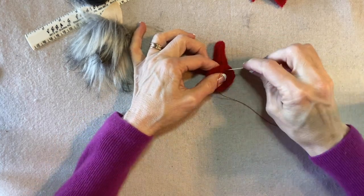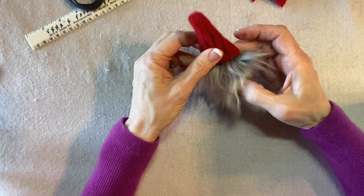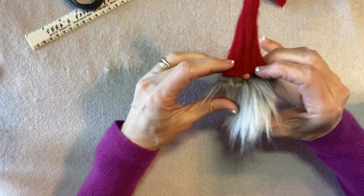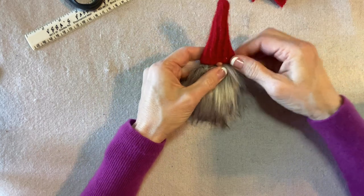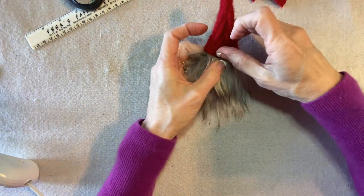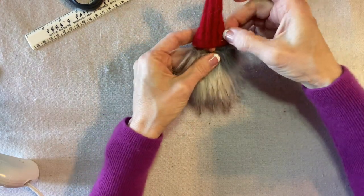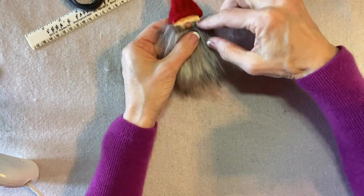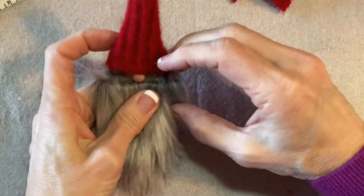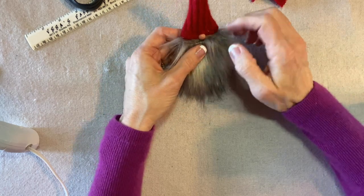I secure my thread with a couple of back stitches and check the fit once more. A slightly generous fit is nice because you can manipulate it — give it a little fold, crease, or wrinkle. I start by gluing the back, making sure the seam is in the center. Then I glue the center front above the nose and apply glue to the sides, pressing the hat into the glue to secure it while making sure the nose shows.